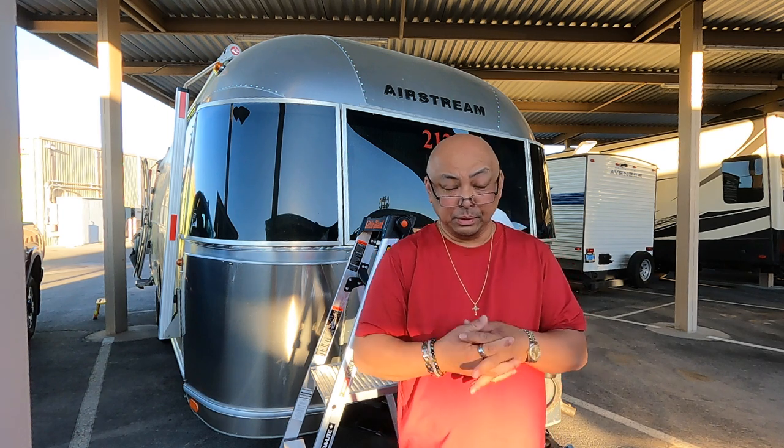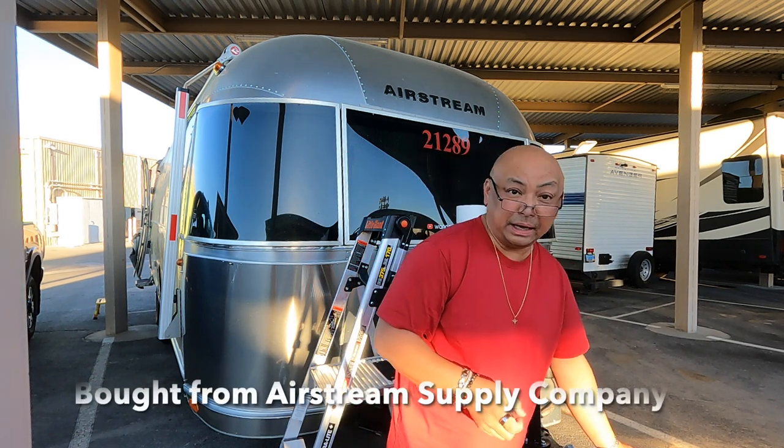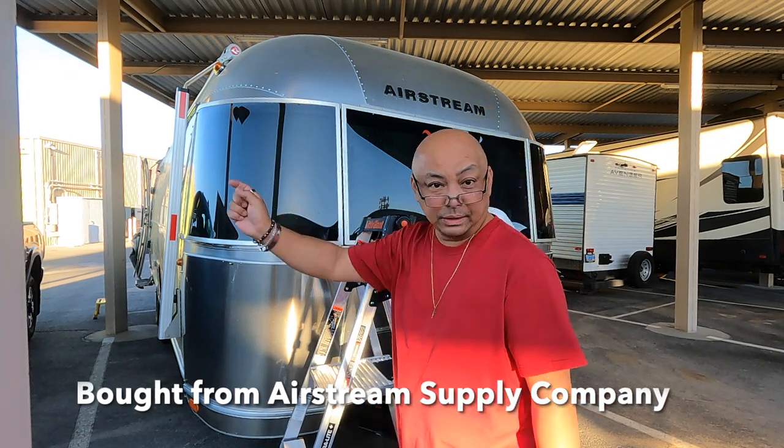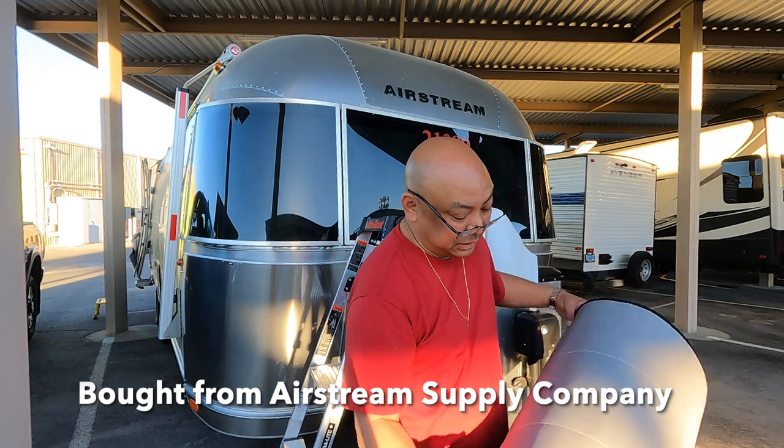Hello and welcome to Wandering Wanda. I'm Arielle. Today we are putting up a skirt around the front window. Why? Because I thought it was cool looking.